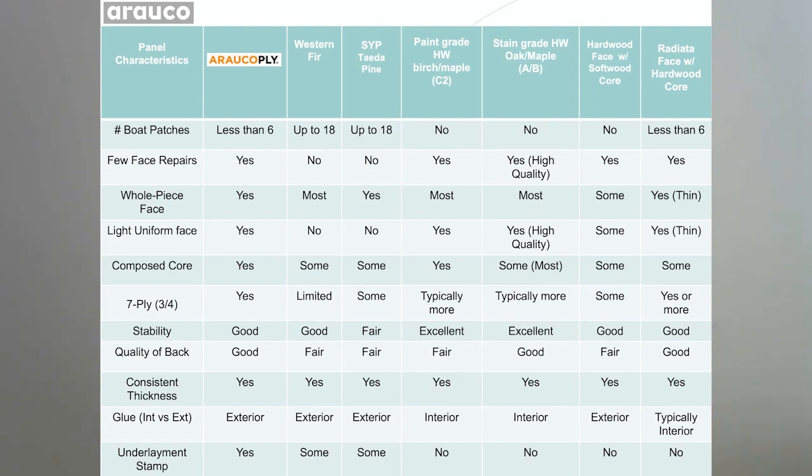Radiata pine has whole-piece faces on the veneer. It is a very light-colored veneer on the face and has a composed core, so there are very few core voids. It is seven-ply in three-quarter inch, whereas many southern yellow pine or fir panels are not seven-ply. It is a very stable product for softwood panels — I'd say it equally compares to fir plywood in stability. It has good quality on the back, much better than most fir or southern yellow pine panels, and is even touch-sanded on the back with very consistent thickness.